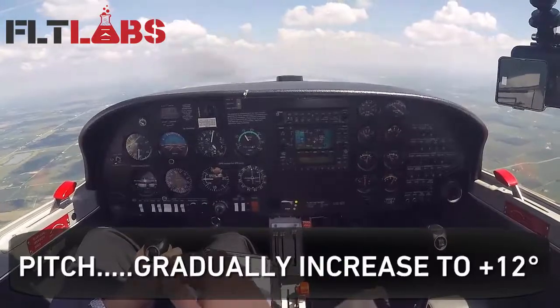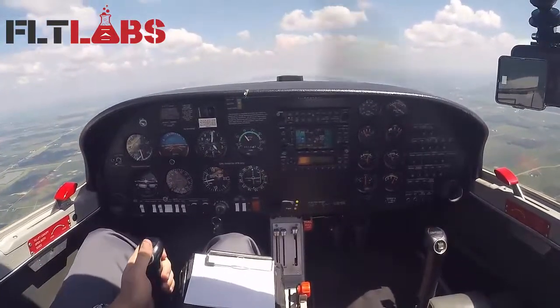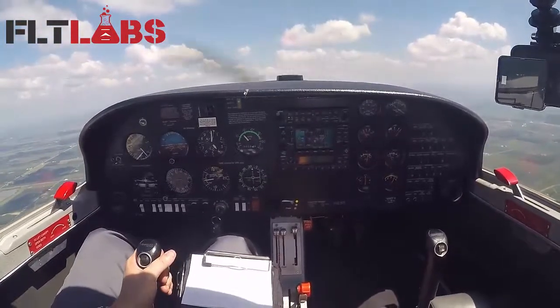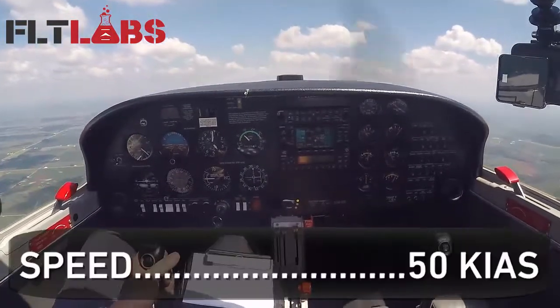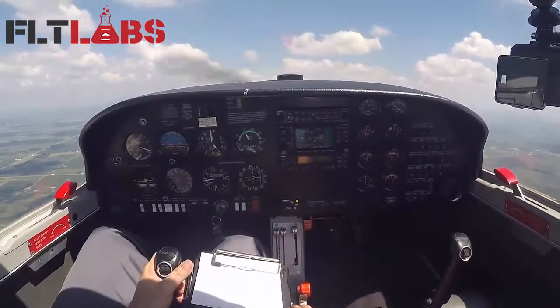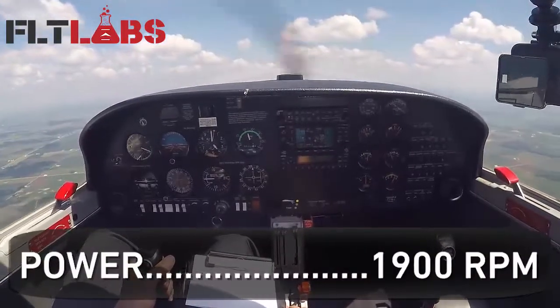As airspeed decreases, increase pitch — plus 12. Target airspeed 50 knots. Stall horn sounding, approaching 50 knots.